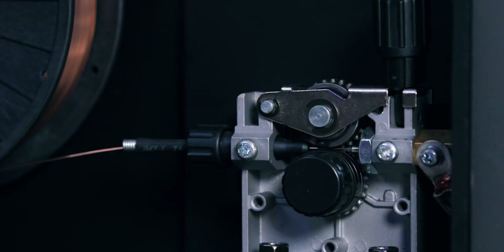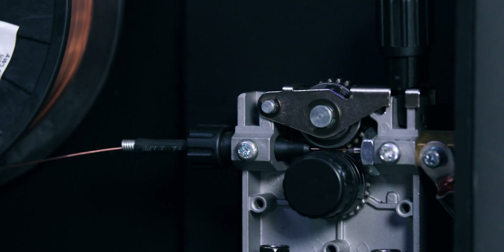The feeder relay unit, more commonly known as the unit powering the drive rollers or wire feeding unit, might be faulty. If this is the case, unfortunately there's not much you can do to fix this yourself. If the wire doesn't feed at all or it shudders and feeds erratically, there's a chance it's your wire feeder unit. If your feeder relay is the problem, you'll need to take your machine in for a service.